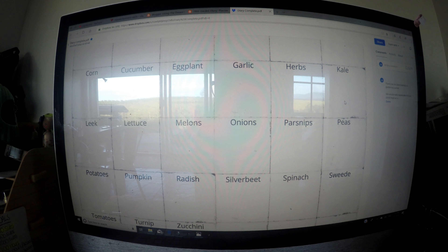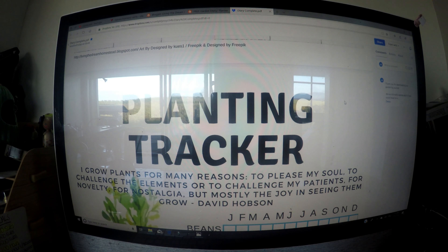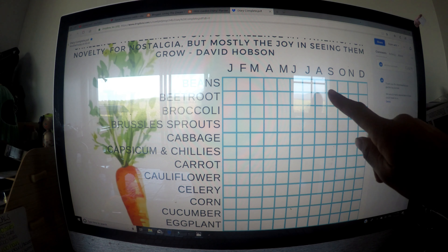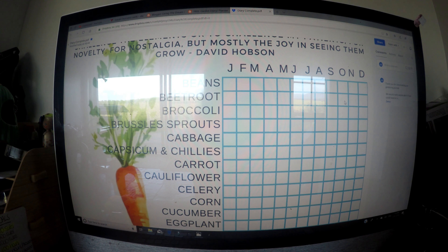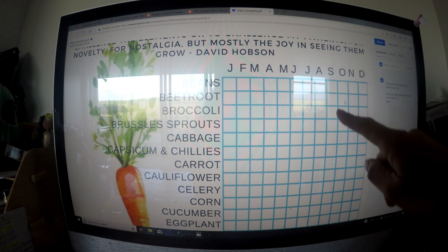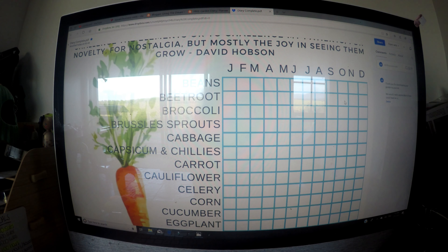Then we go into seasonal pages where you can note down anything you need for summer, autumn, winter, and spring — things like what to sow, what to do, what to harvest and plant, shopping lists, and things to prune and feed.